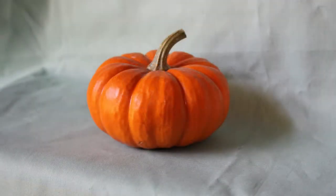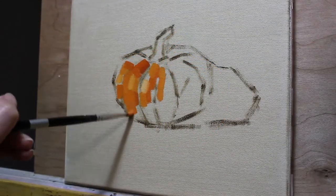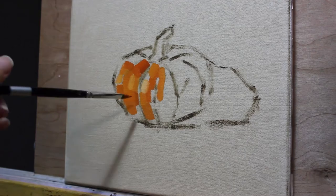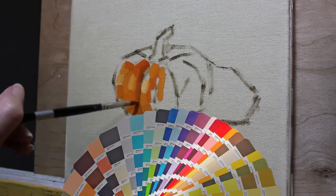I start on the side of the pumpkin where it's getting the most light from the nearby window. I consider this color in full light to be the local color, or the color most representative of the actual pigmentation of the pumpkin.